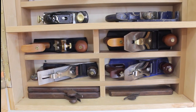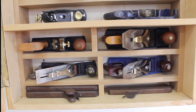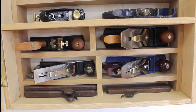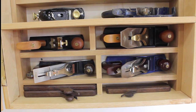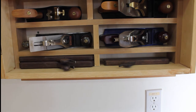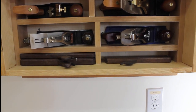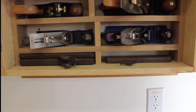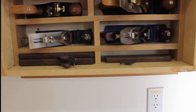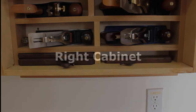To the right is a Lee Nielsen 4½ smoother at a 50 degree angle. I use this quite often — my go-to plane. Below that are a Record number three smoother and to the right is a Record number four smoother. The Record number three is nine inches and the number four is ten inches long. These are planes that I've rehabbed and restored, and I use them occasionally but not as often as the Lee Nielsen 4½ above.